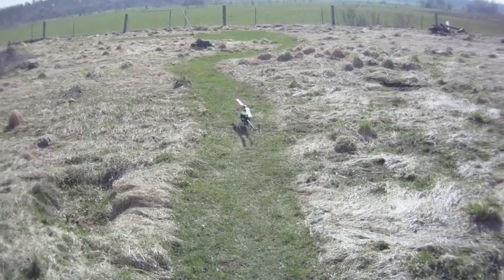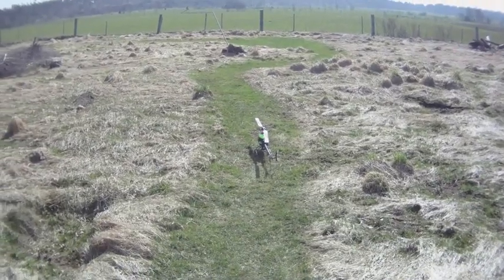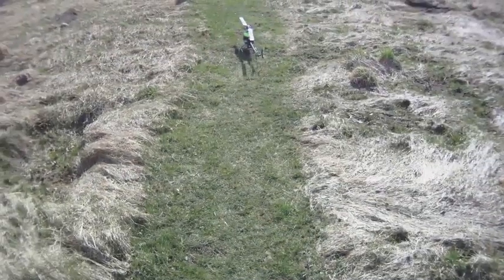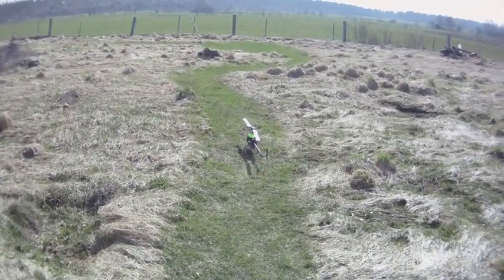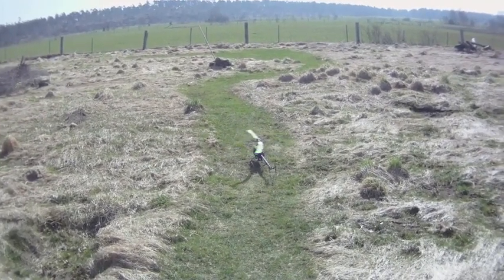First test flight with my Logo 400 with the Governor Hobbywing 100 amp version — it has built-in BEC. I have not even tested it before. That's how smooth the startup is now with the new firmware.